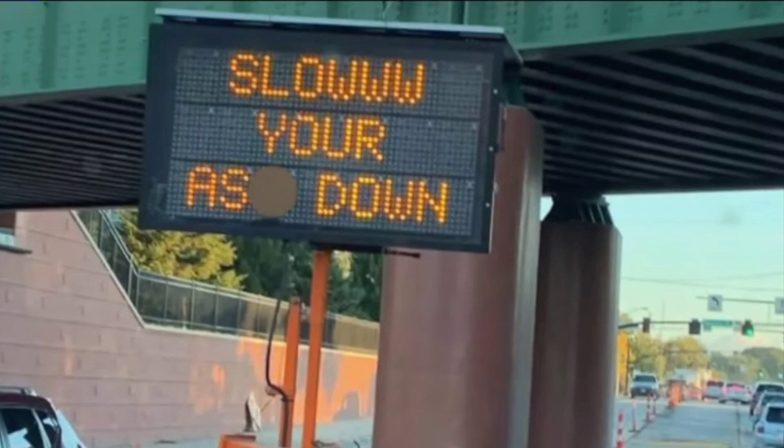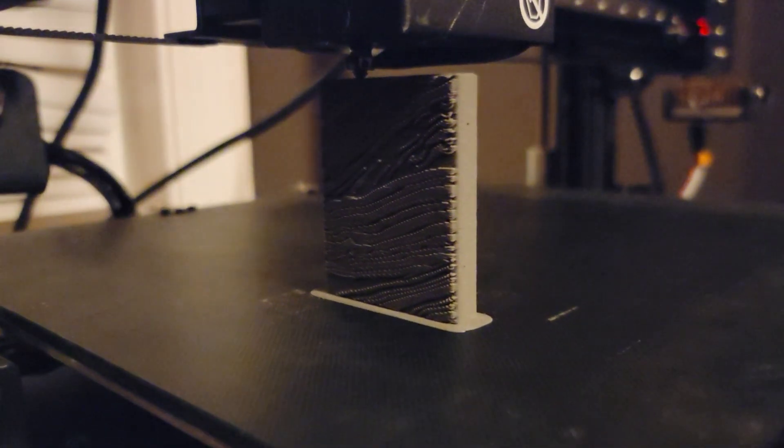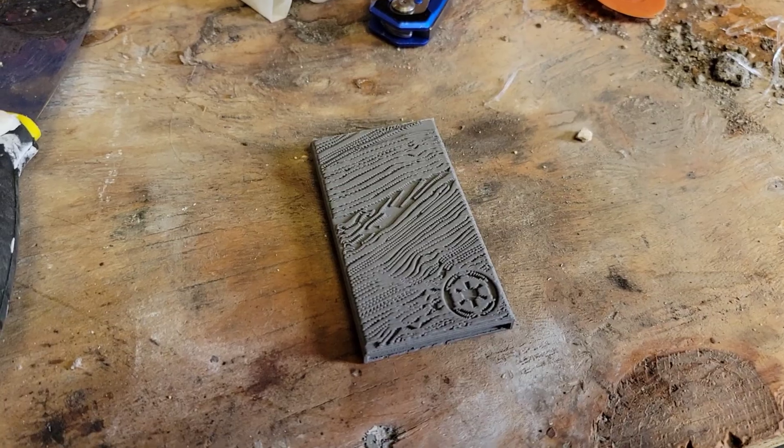Slow your you-know-what down. I know that was pretty cheeky, but there are those ten people out there that want to find out a little bit more about how I 3D printed this steel.